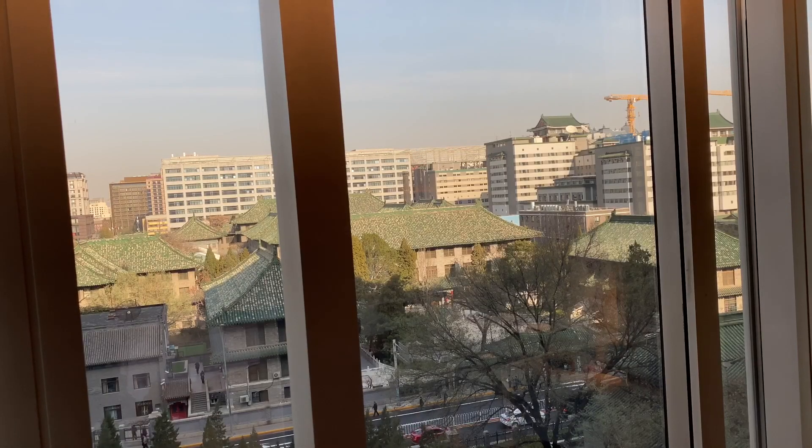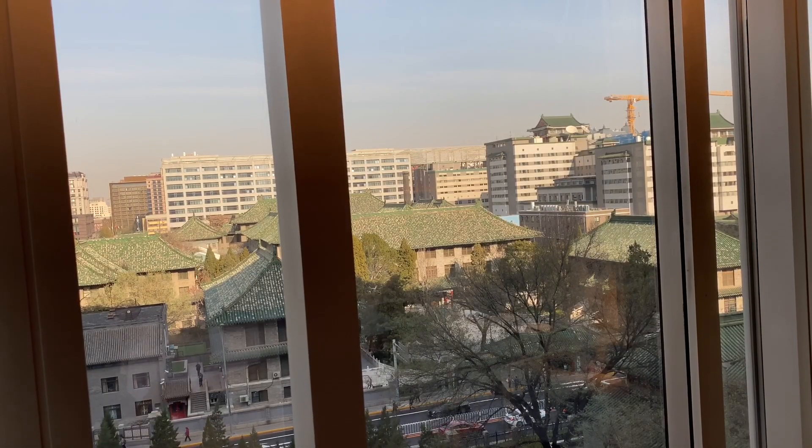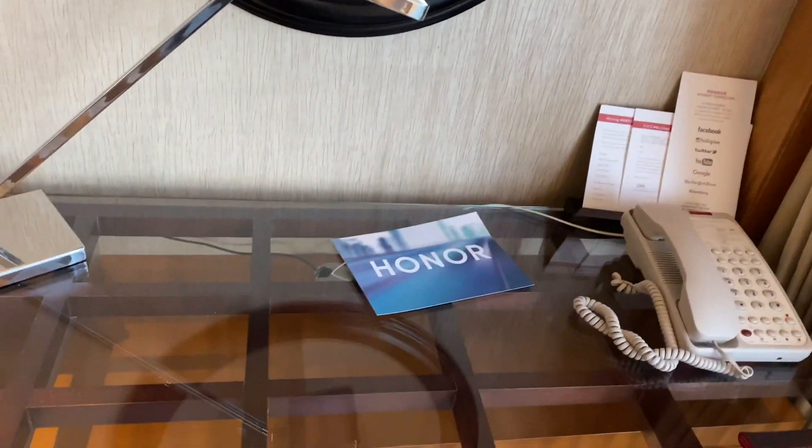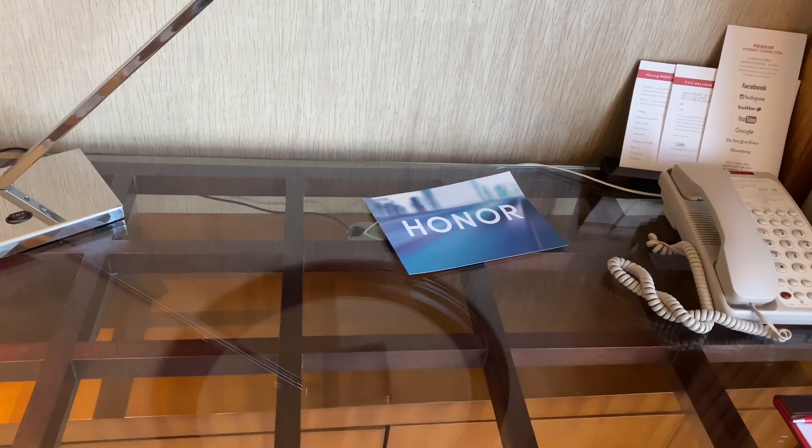Hey everybody, I'm in Beijing, China right now — or more specifically, I'm in a hotel in Beijing, China, where I am about to attend Honor's launch of the Honor V30 later on this afternoon.